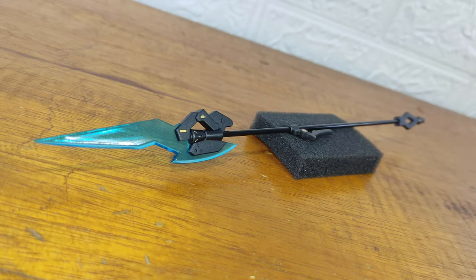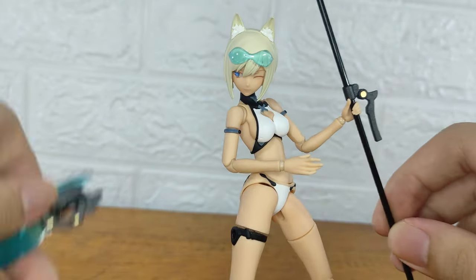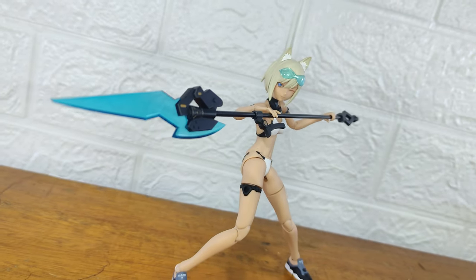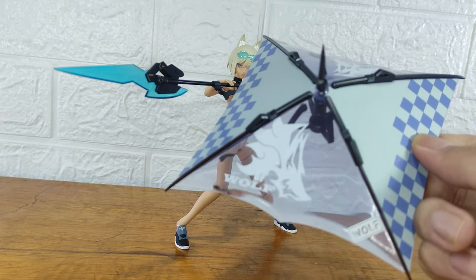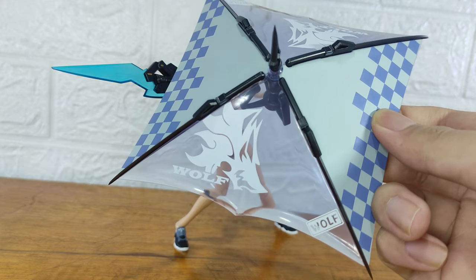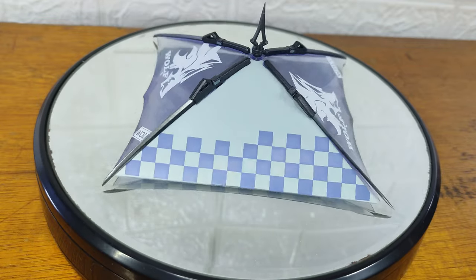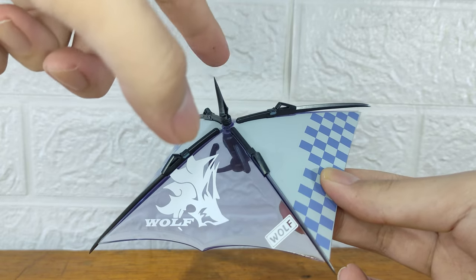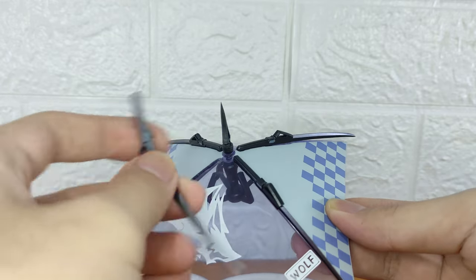Next is this huge spear or javelin — the rod is made of metal and it's really heavy. You need to slide the rod into the hand first, then the handle, and then the spearhead itself. It looks really cool. You also get the option to use it as a spear or a beach umbrella — the umbrella part is huge. I'm not sure if it's made of clear plastic or actual glass. Danger alert: this part is really pointy and sharp. This umbrella is literally made to kill, and there are actually four swords on this umbrella.